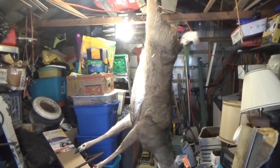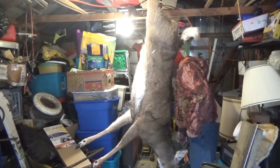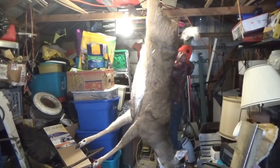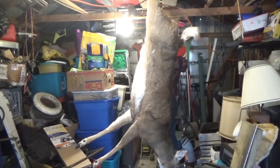Hey guys, Troy from TR Tech Tactical and Survival. I'm going to process a deer here — she's frozen though, she's a brick, so I'm not sure how this is going to work out. She's a solid brick.